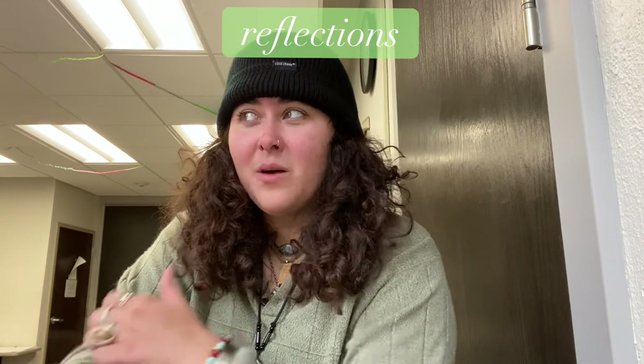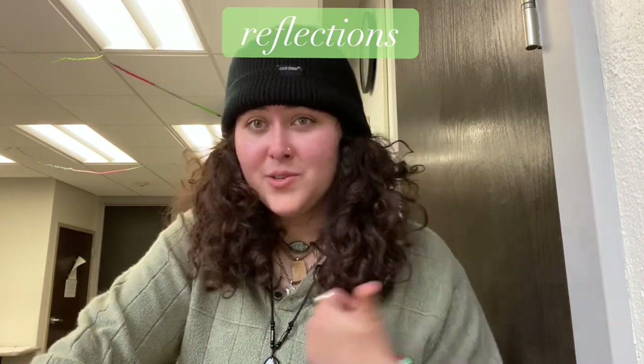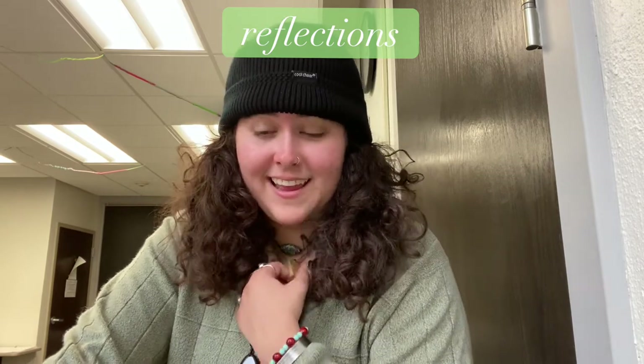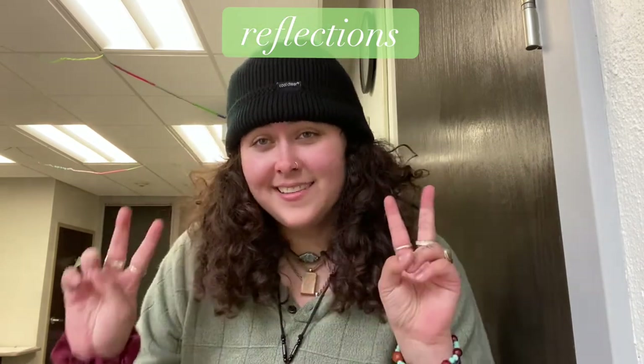Comment down below if you want to describe what your picture was about. I would love to see and hear about it, and thanks for watching. Bye!